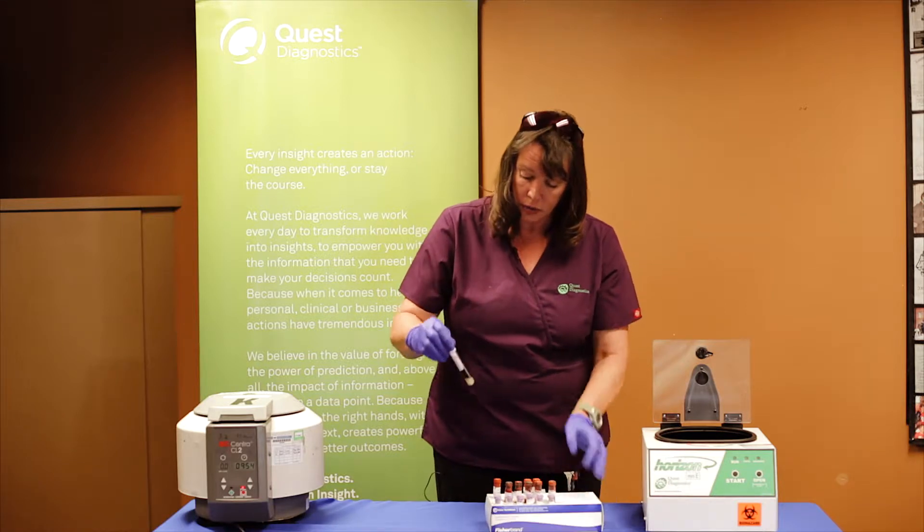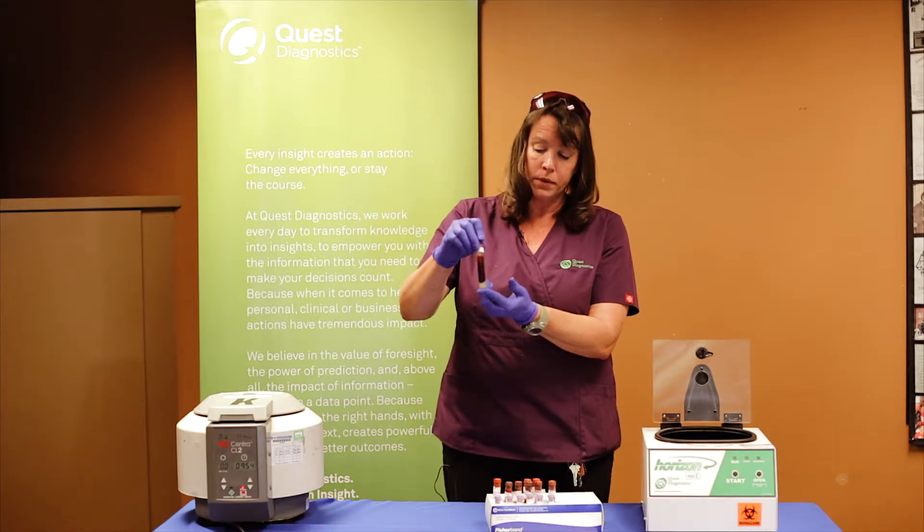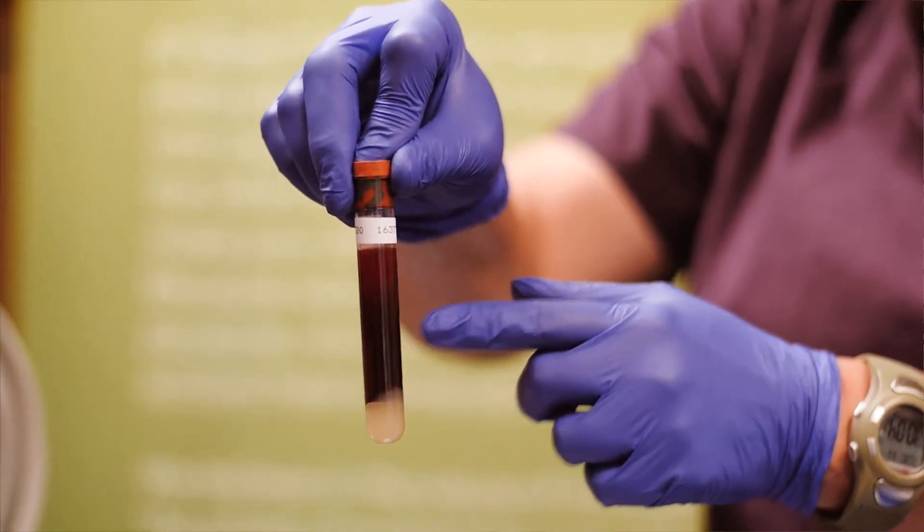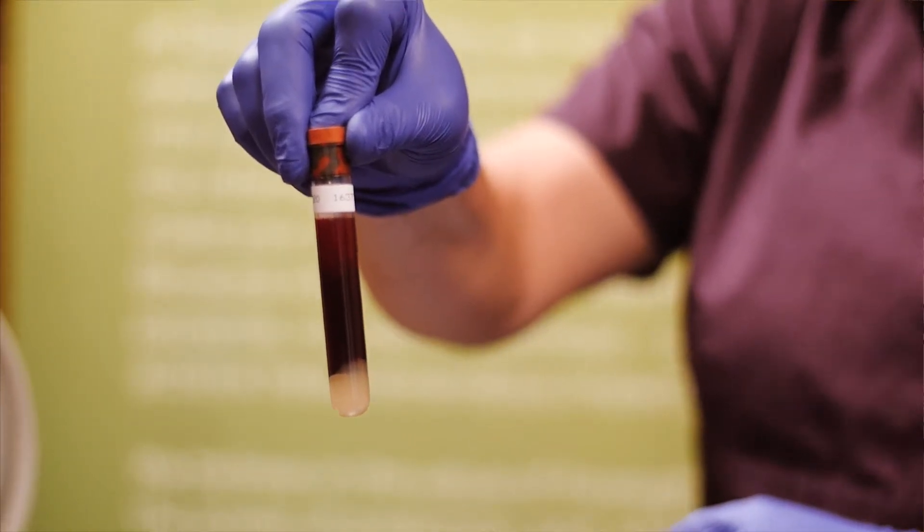This is what's called an unspent sample. That means that our gel is in the bottom and you have all this red stuff up at the top — that is your whole blood at this moment in time.